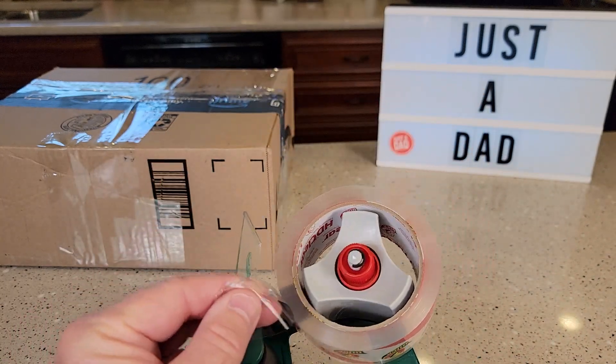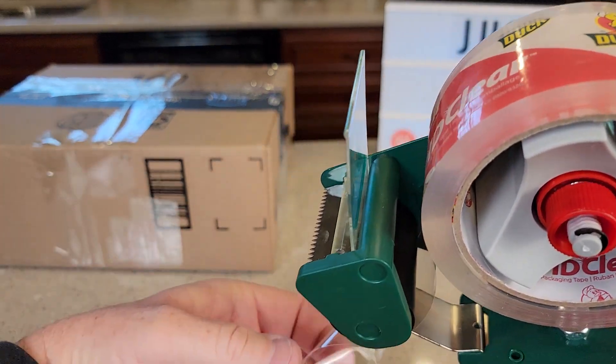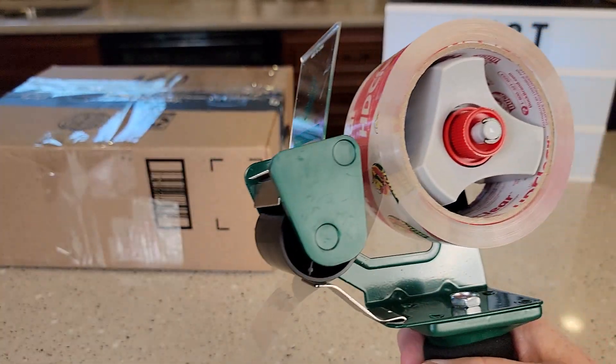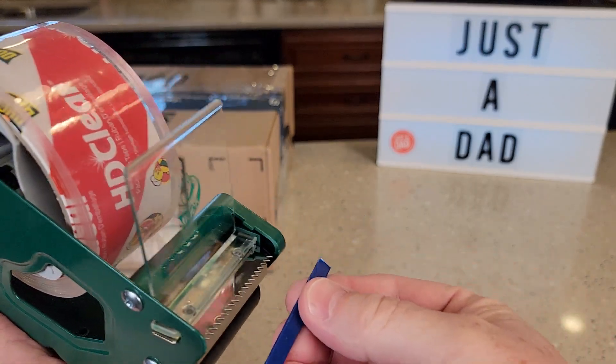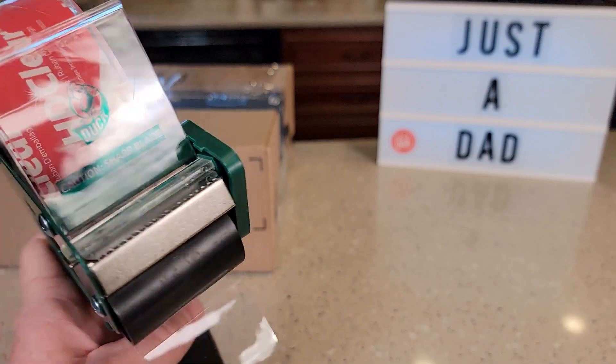Then you're going to feed it through here. When you unwind the tape, you've got to feed it through this little area right there, and then take a piece and cut it off. Now those teeth may or may not come covered — if there's a cover on there, make sure you remove it. Those teeth are very sharp, so be careful.